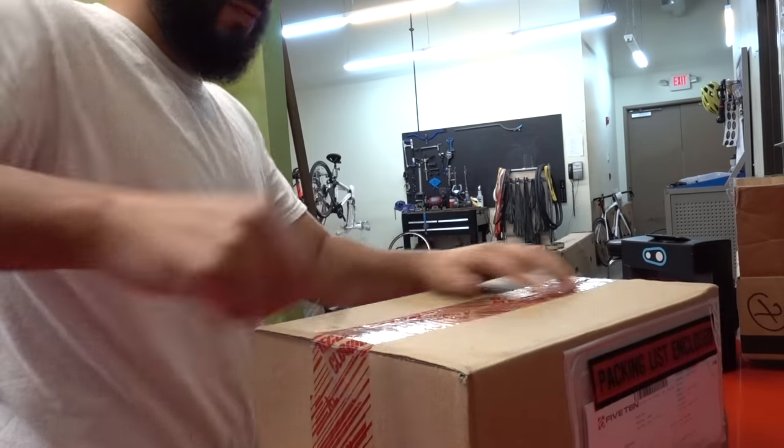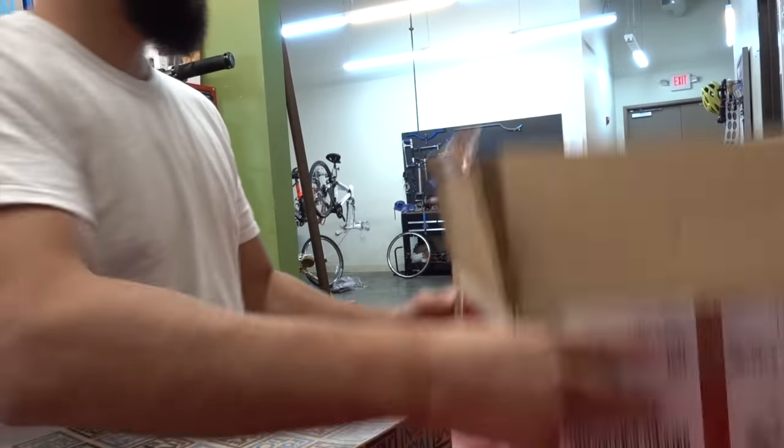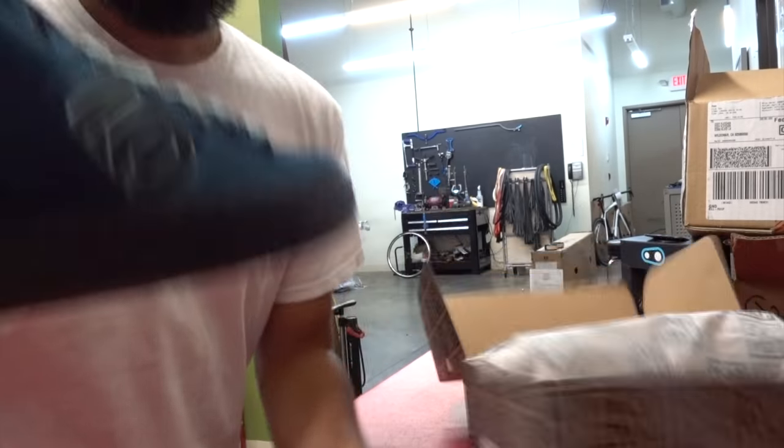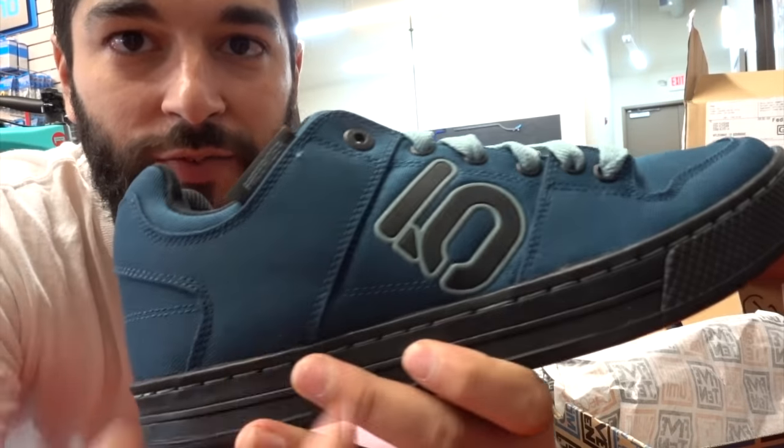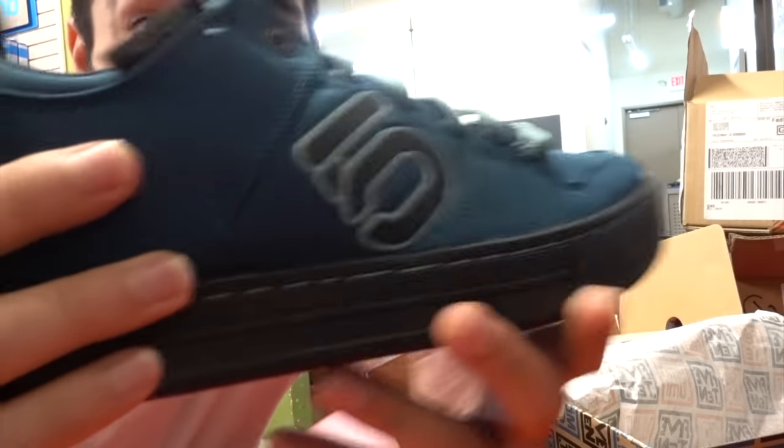So the second box — finally I got my hands on a pair of brand new 510 shoes. I decided to get some that match my bike.